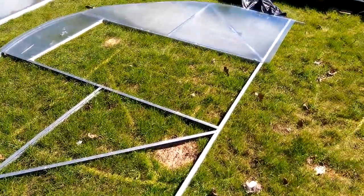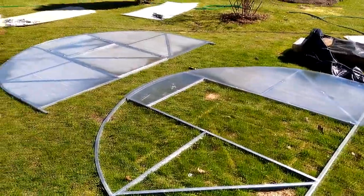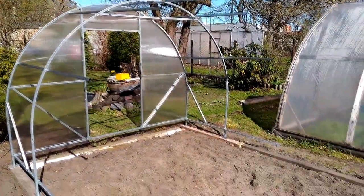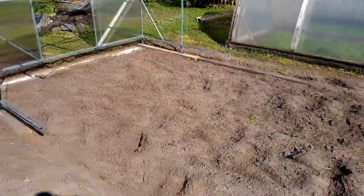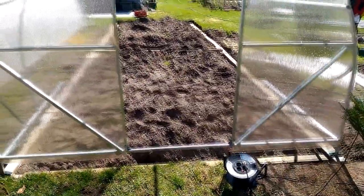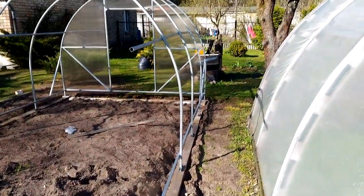Work continues on screwing the polycarbonate — everything goes slowly, as all related work does. It's a new day, probably the third. Yesterday through the darkness the first end wall and the arc were fastened. Finally we can see some results. Another hour went past and two more arcs are in place.